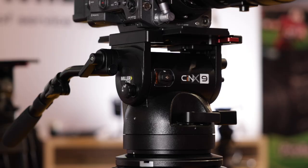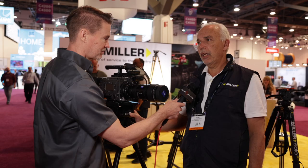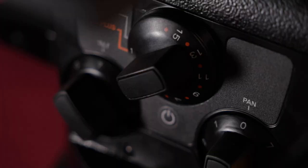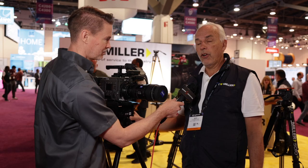We're here at NAB this year releasing our cine brand and completing the full range of cine fluid heads, starting with the CineX 9 fluid head. That's got a payload of 40 kilos, and the main added feature we've got this year is 16 positions of counterbalance — we've doubled that range in fact.